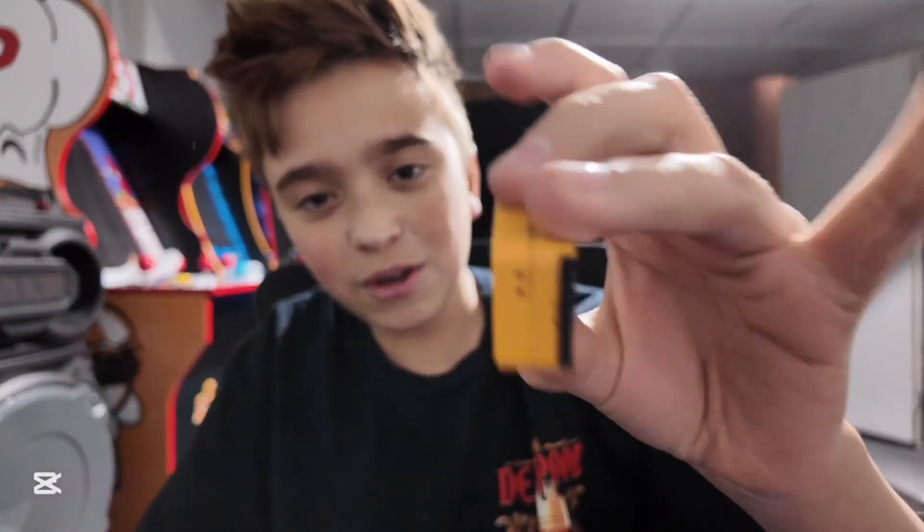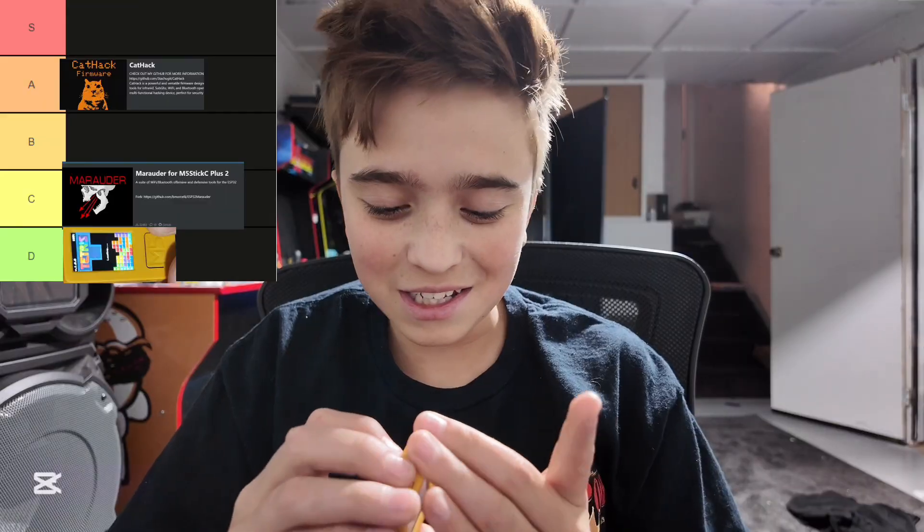That was a long video, but very informational. The M5Stick is a pretty awesome little gadget for only 20 bucks. I can never get the M5 Store working, so I just get it off eBay for like 40 bucks — I'm getting scammed guys. But anyway, that is it. I hope you guys learned something. I will see you guys next time for a new hacking video. Goodbye.